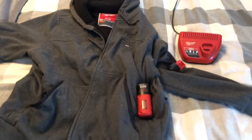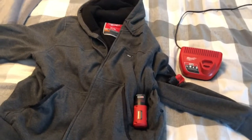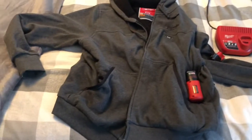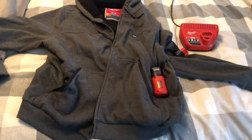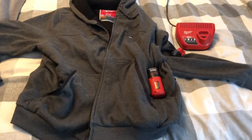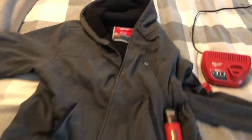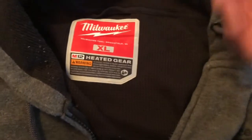I've had one for five years already, and it was due time to get a new one. You put it on in the morning, get in your vehicle, and it feels like you've got a heated seat in a nice expensive vehicle — quite comfortable. This one is an XL, and it's perfect for those cold weathers.